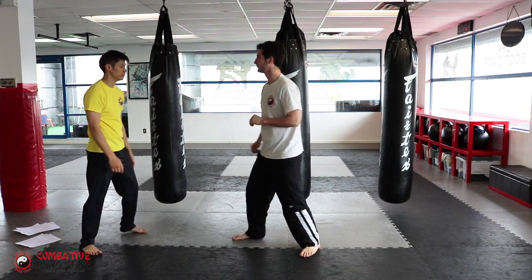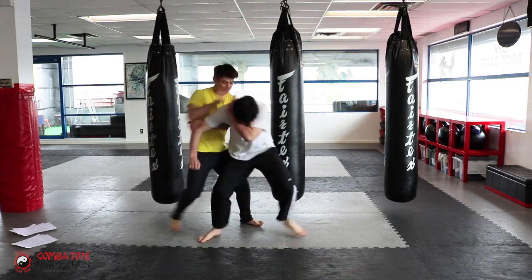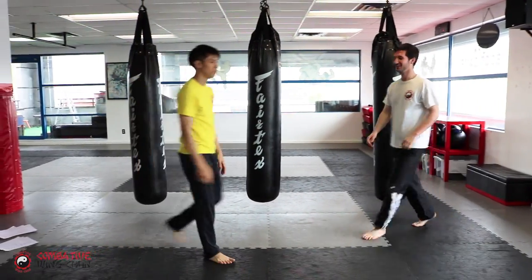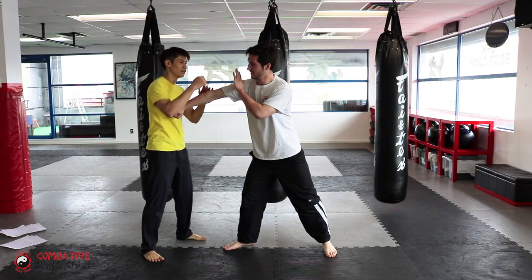One more. Okay, and what do you do again? Okay, and what do you do again? So I just went on top.